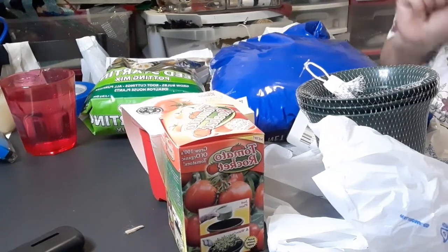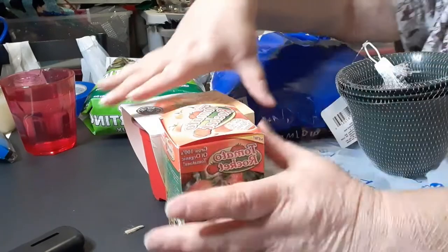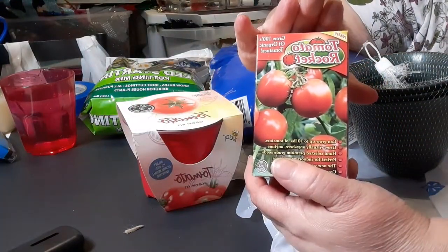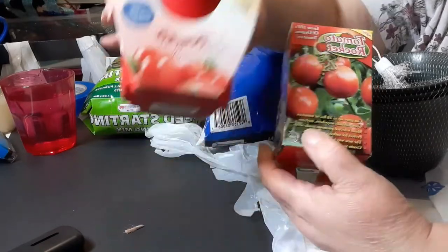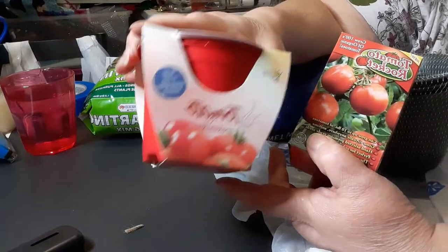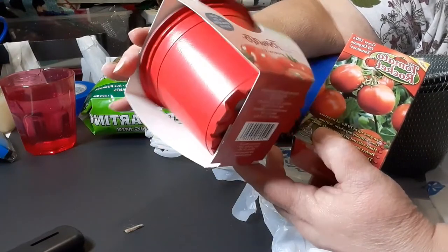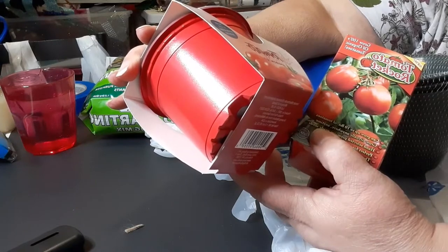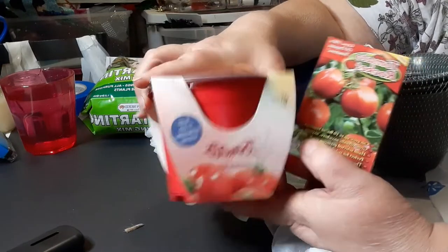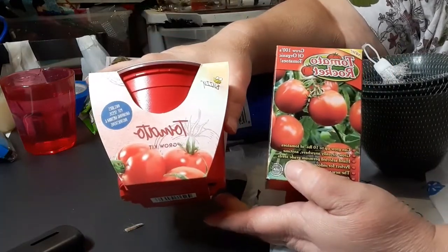Hey everybody, guess what time it is? We are going to do a grow challenge. Originally I was just going to do this tomato rocket, but when I went back today I seen that they had this tomato grow kit. It says it includes pot, seeds, growing medium, and instructions. So we're gonna put this against this and see what happens.